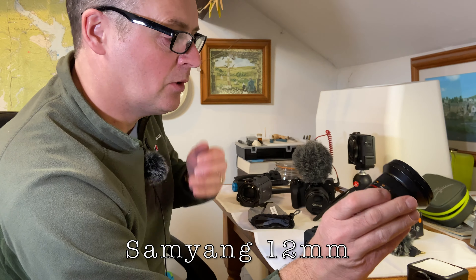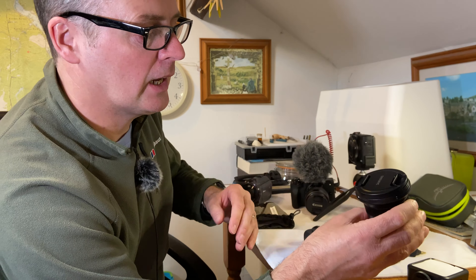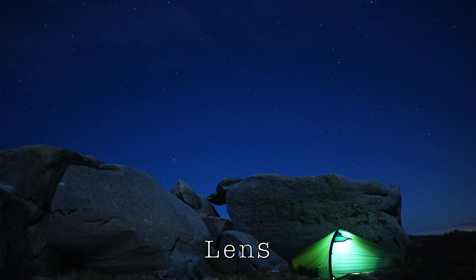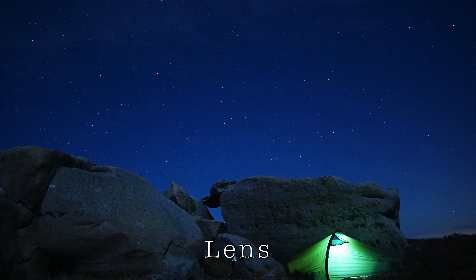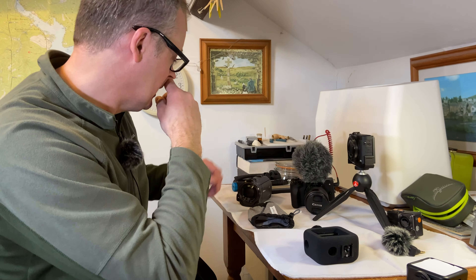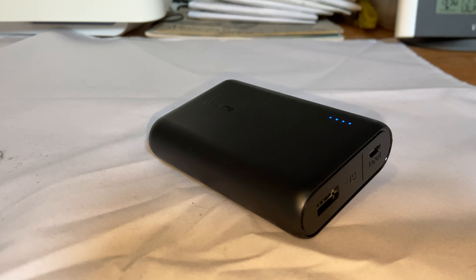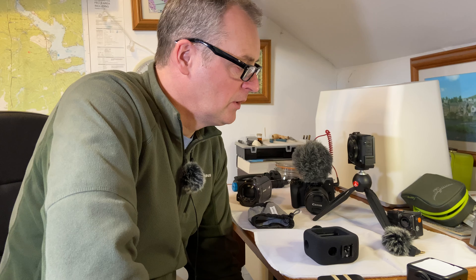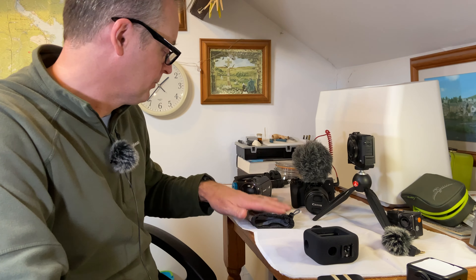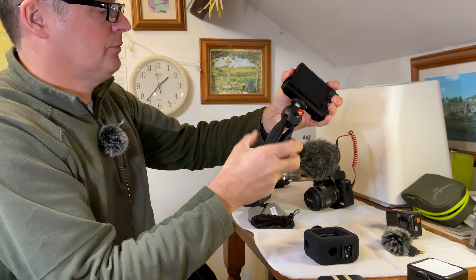I also forgot to mention I've got a little Samyang lens. I use this one for the night shots — it goes down to f2 and lets a lot of light in. It's all manual, you just set it up manually. And obviously I've got a couple of power banks that I always keep charged up, because you do eat a lot of batteries when you're out and about.